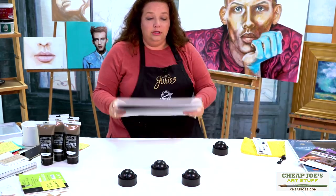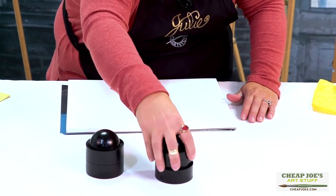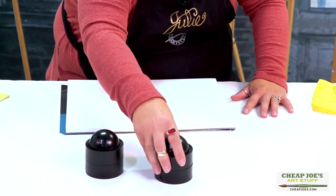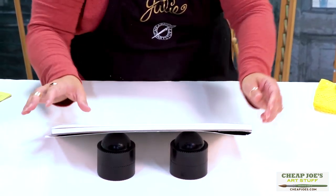Then let's say that you want to get a little bit of extra altitude — these will interlock. The little teeth on the bottom match the little teeth on the top so that you can get an extra angle on it.